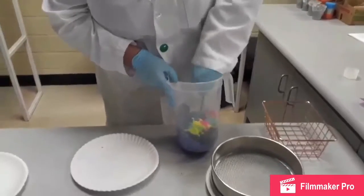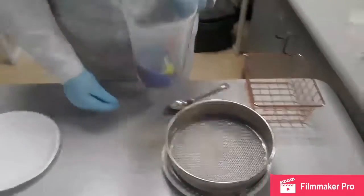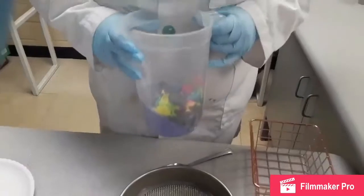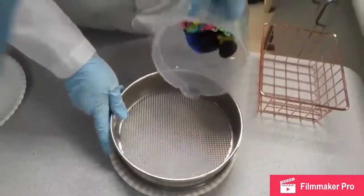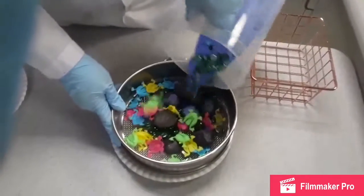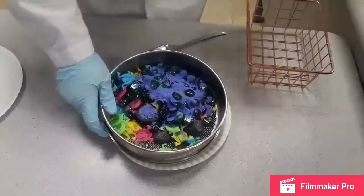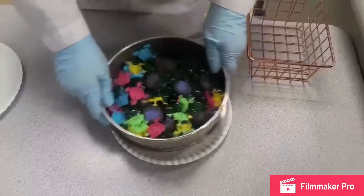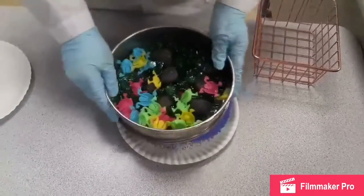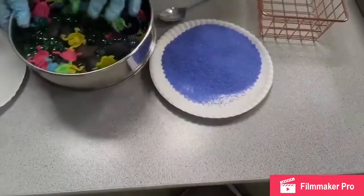We will move the mixture over to the sieve and pour it in to separate out all the blue sand particles. Now you can see that all the sand has been separated from the rest of the mixture.